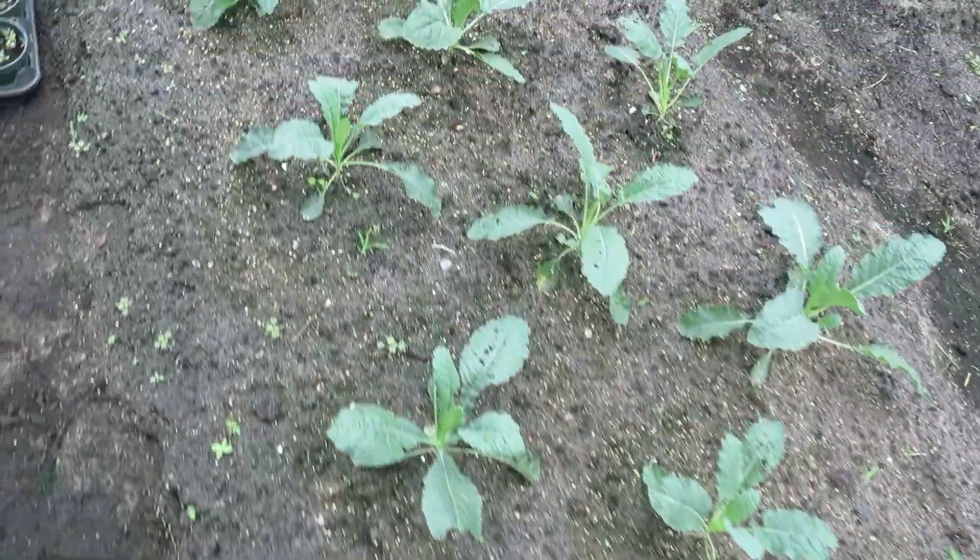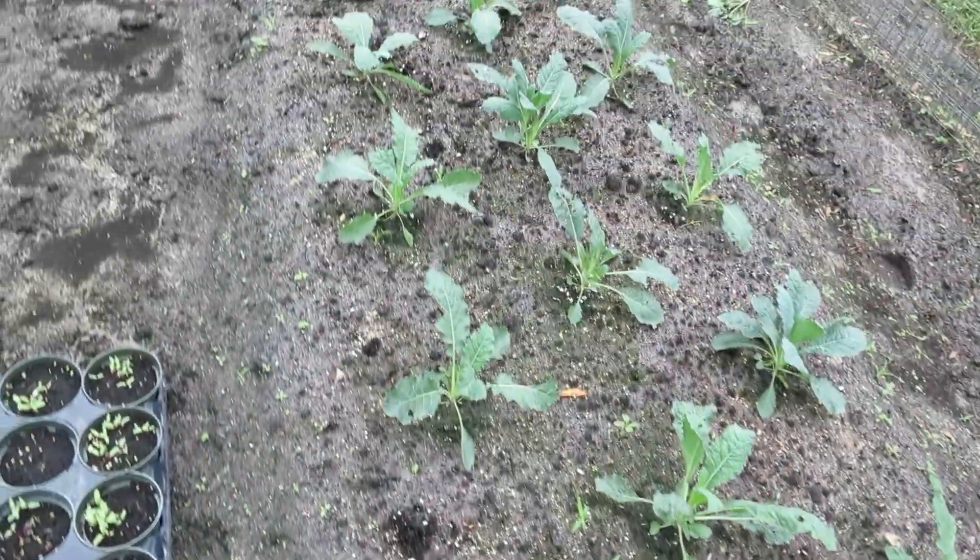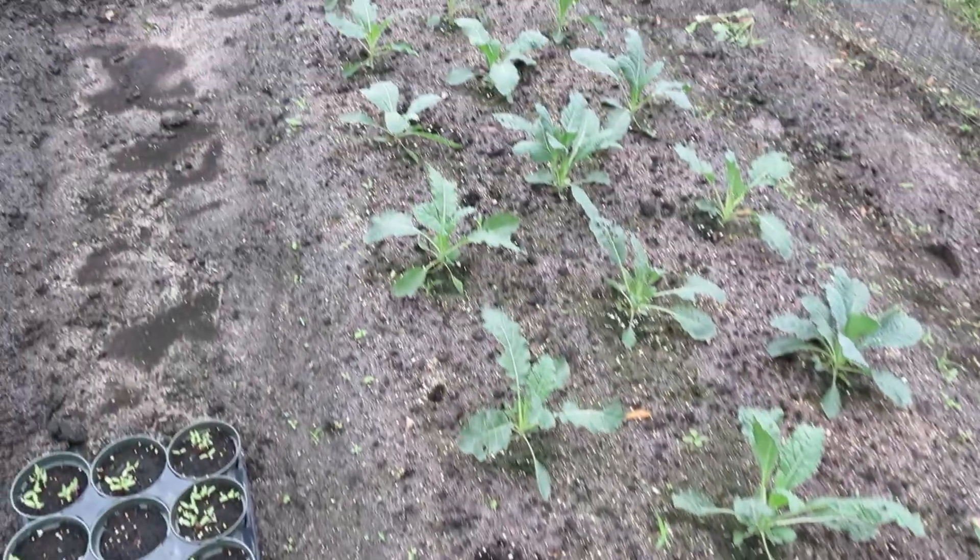Here is some hot peppers, and right here is lacinato kale — it's taken off really nice. It's been so hot and the bug pressures have been crazy, but I haven't had near as many problems with it.